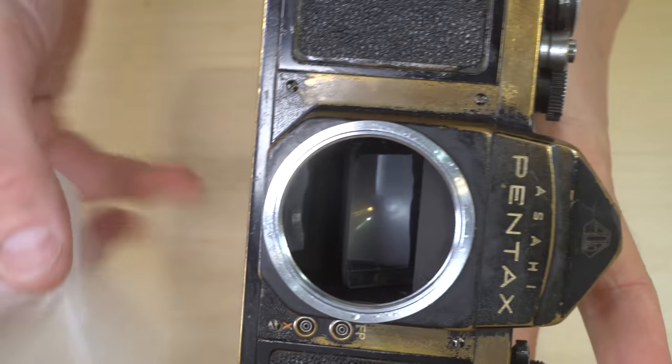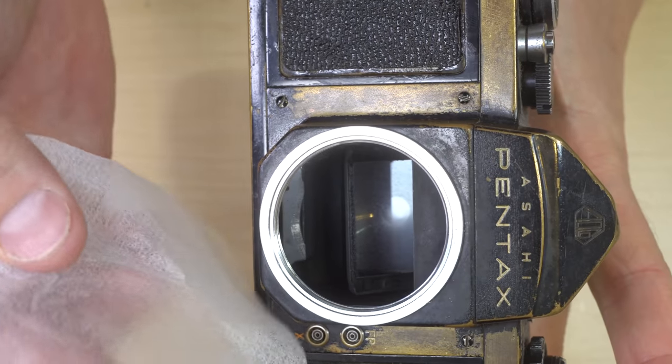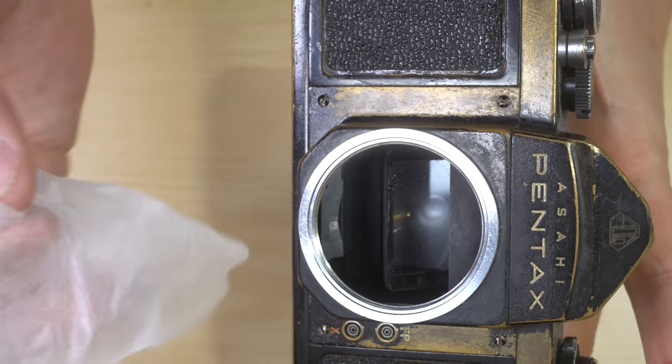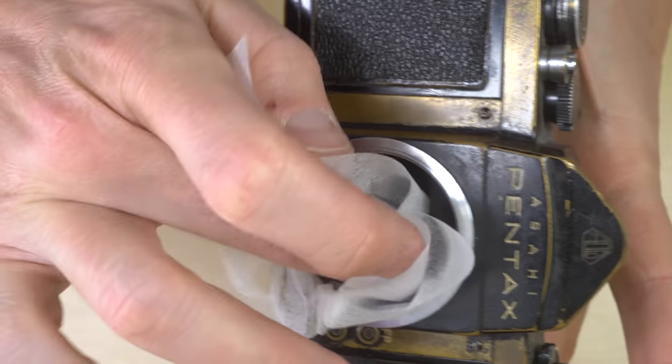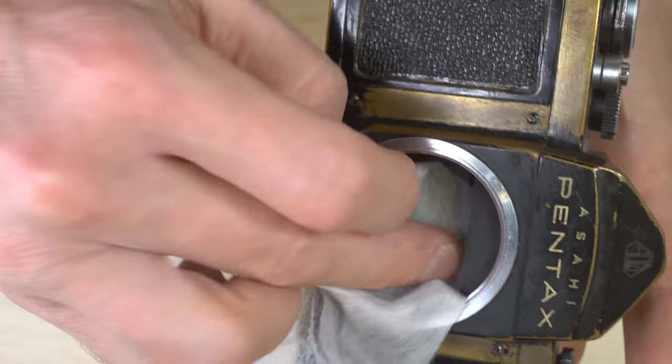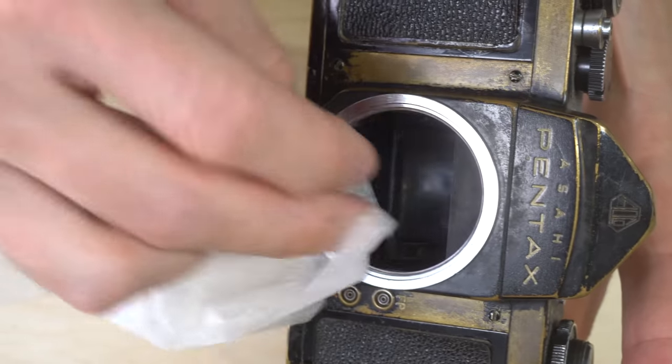Let's see if you can see what I'm doing here. I've got the wetted tissue. I'm very gently going to touch the mirror, which I always say in my videos you should never do. This is the exception to that. You shouldn't ever touch the mirror.